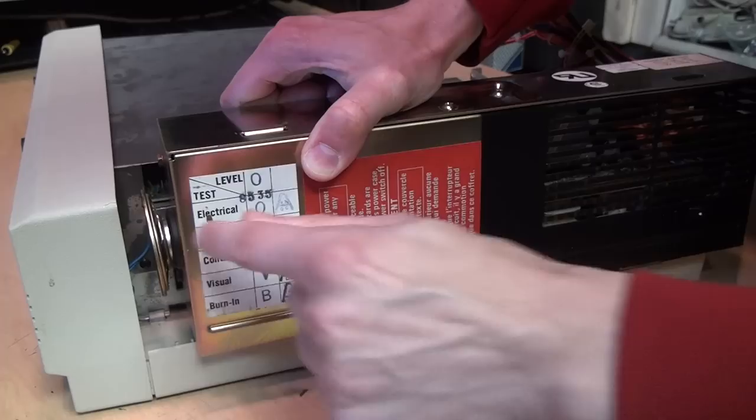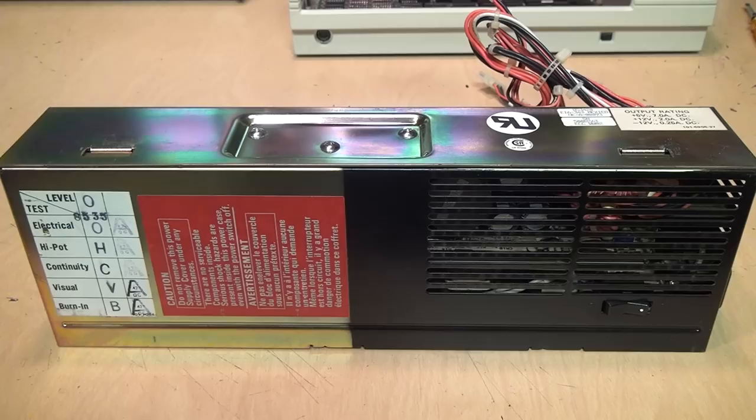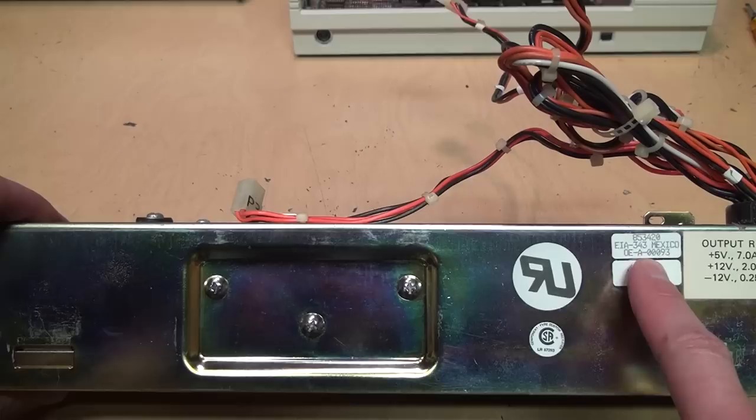Don't yank it out too far until you remove the PC speaker, which fits into a rubber gasket in the front of it. Here is the power supply removed. The sticker on the top says 'EIA 343,' which means this was actually made by Zenith — I know they also made some of the power supplies that were used in the IBM PS/2 machines — although the fan in it was made by Panasonic.